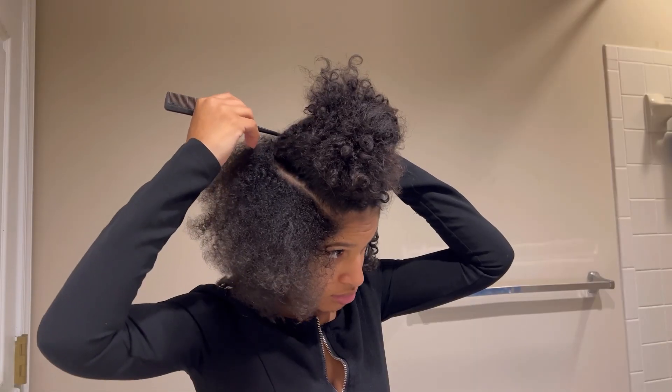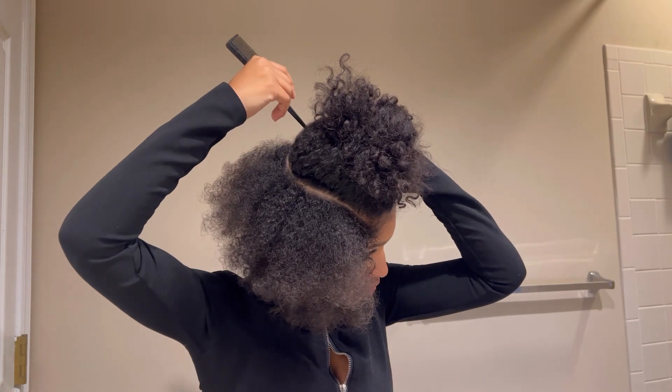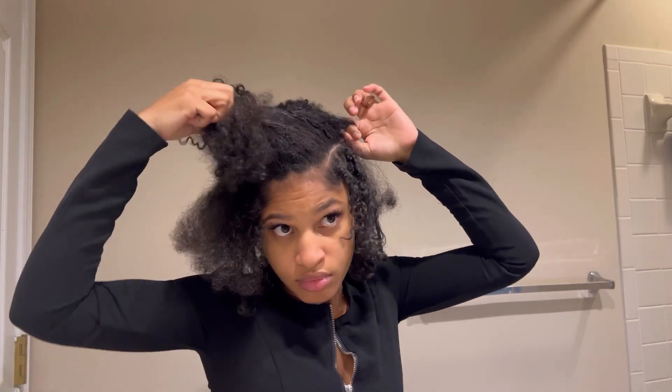Okay, it's day two and it looks like I still have so much to do. Make sure you put at least four to five hours aside to complete this entire hairstyle depending on how fast you braid.